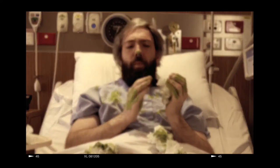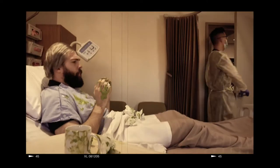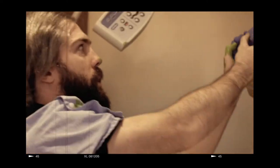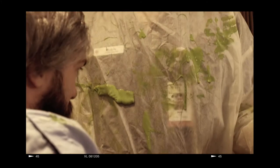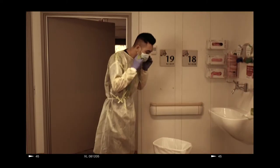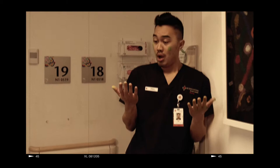Poor Mr. Virus seems to have a very nasty case of flu and can't help but spread dangerous germs all over the room. Germs have gone all over Nurse Robin. Poor Nurse Robin has doffed his PPE incorrectly and is covered in nasty germs.